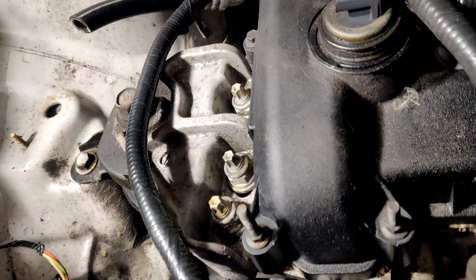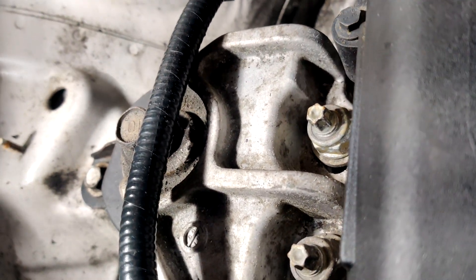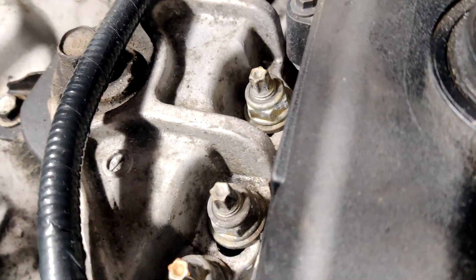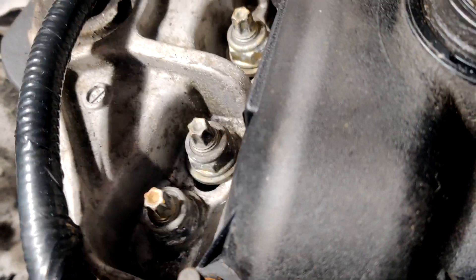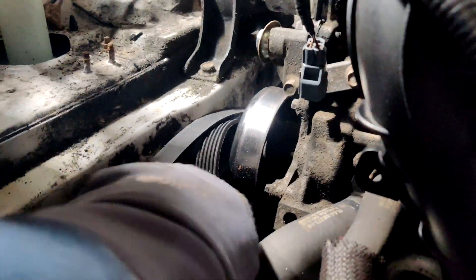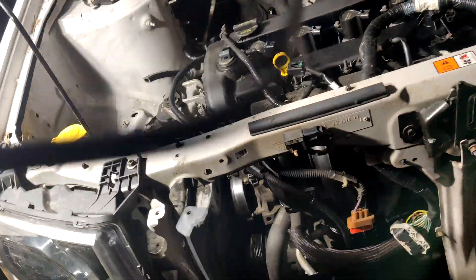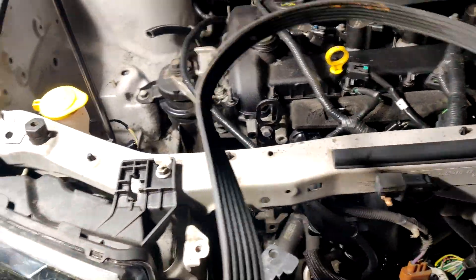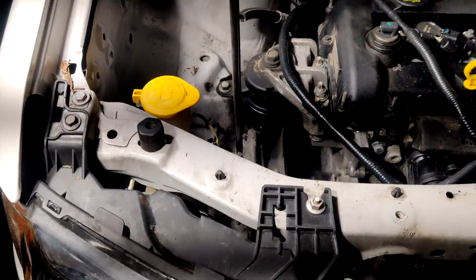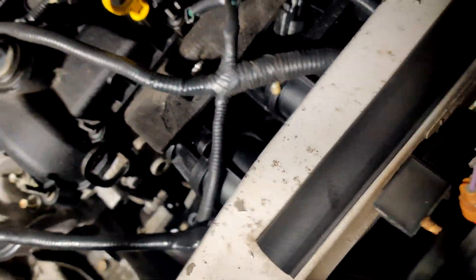It was a lot more springy than I expected initially. It was stuck on something in there - but there we go. So that's the belt - it's got the starter, alternator, AC compressor, all in this one line right off the end of the engine. So now that's off and we can get to work.